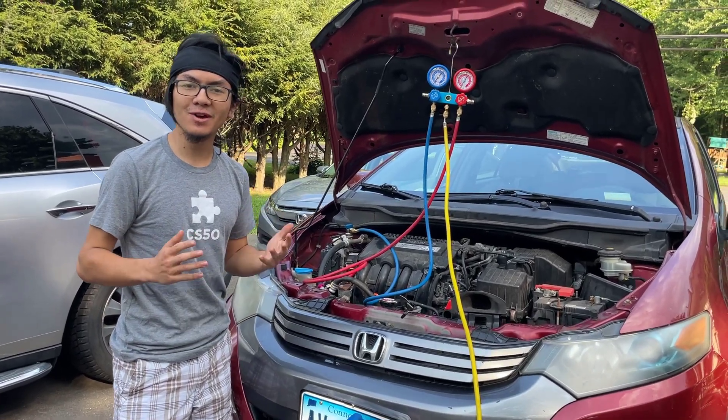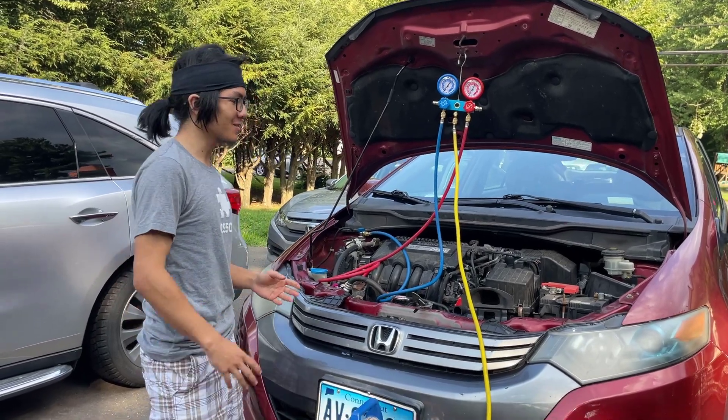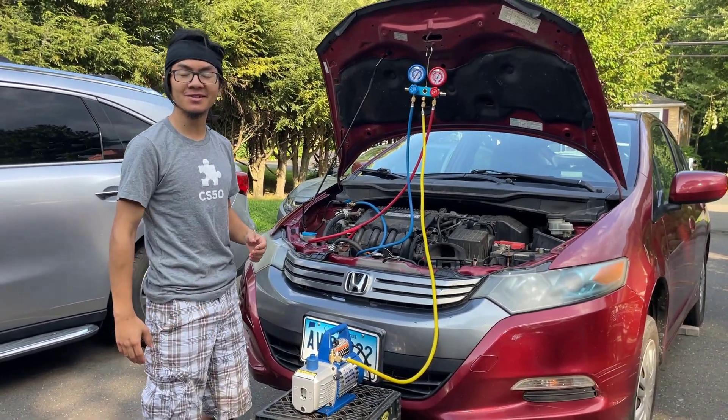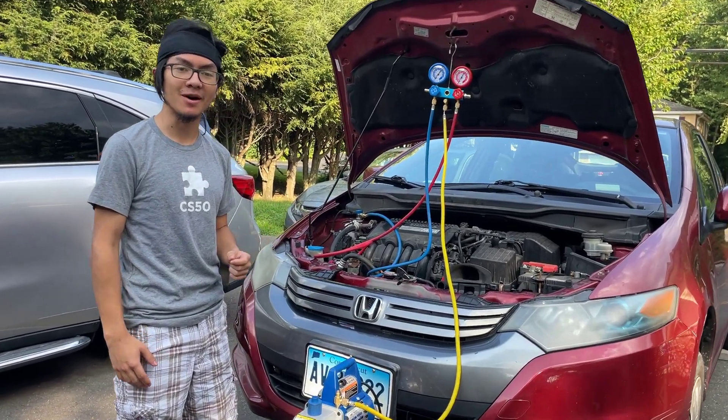Hi, I'm Ayman, and welcome back to one of my auto repair videos. This video is a continuation of the series replacing the AC components on Nafis's car, a Honda Insight Generation 2, which applies to 2009–2014 models.